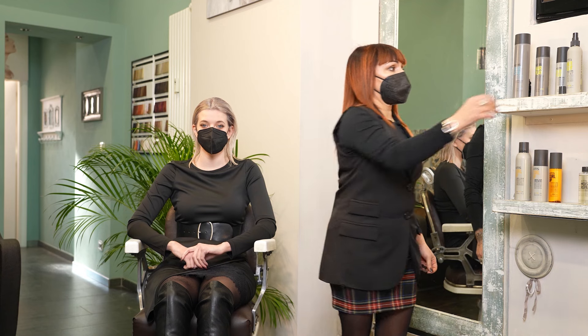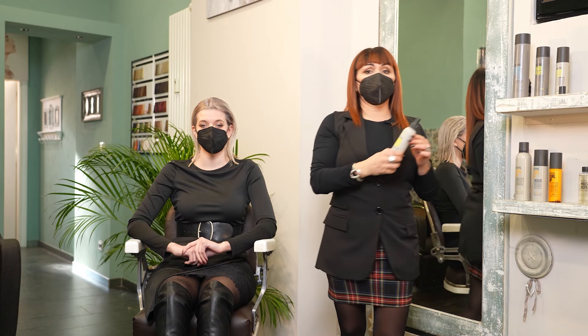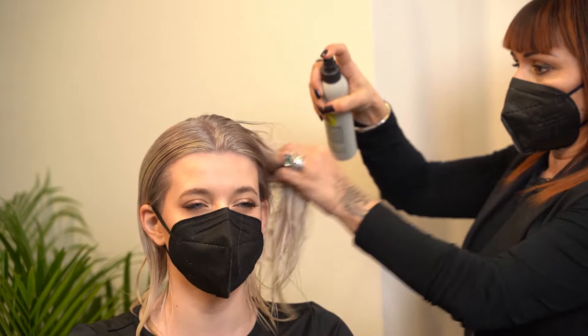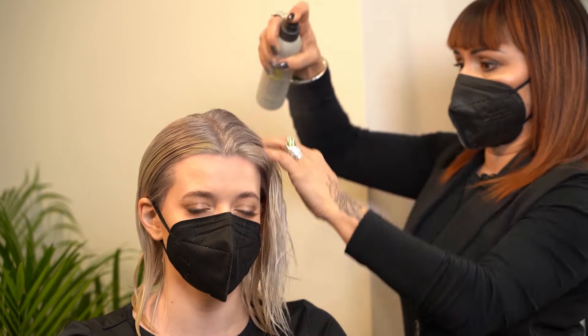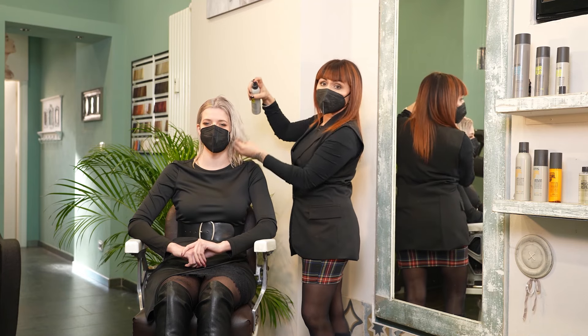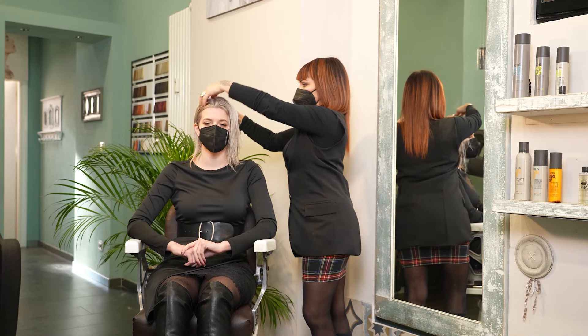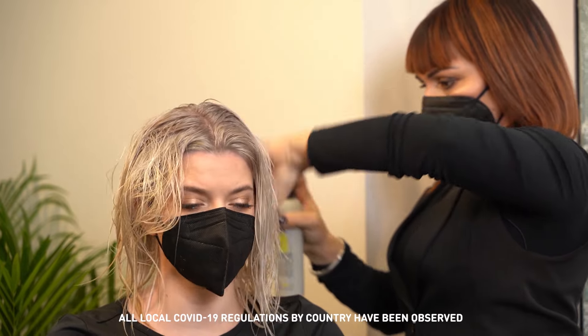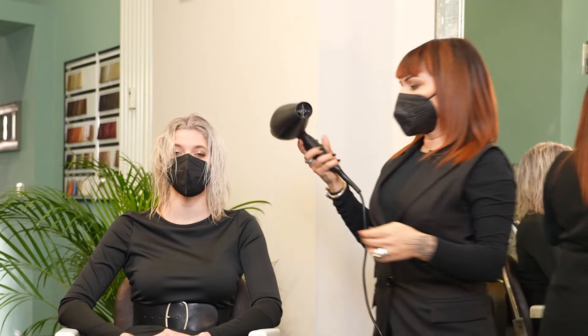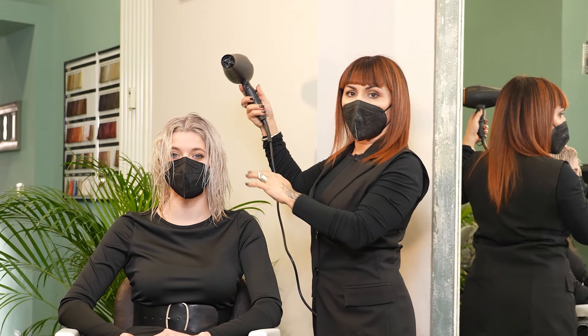For the blowout, I will use KMS Hairplay Sea Salt Spray. This is to give a slight texture. I will use the hairdryer with a circular movement to dry the hair.